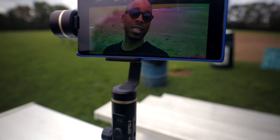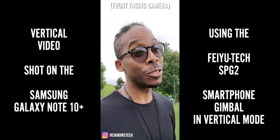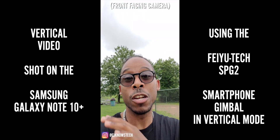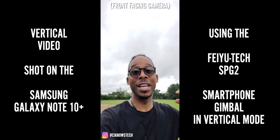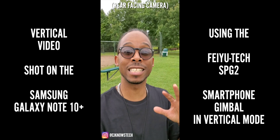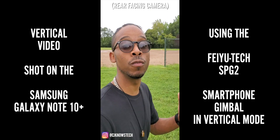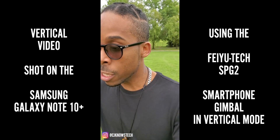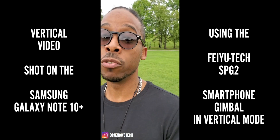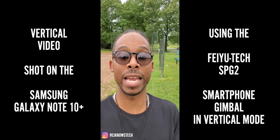I'm about to show you something crazy about this gimbal — take your IG story game to the next level. I'm shooting vertical right now using the Galaxy Note 10 Plus front-facing camera. No bells, no whistles — just the in-camera Samsung app with the SPG2 gimbal. Now I'm switching to the rear camera, which is the A1, the best camera, and I still got the gimbal for that super smooth hookup. Even for vlogging or putting smooth high-quality snippets in your IG stories, you're definitely getting that with the Note 10.